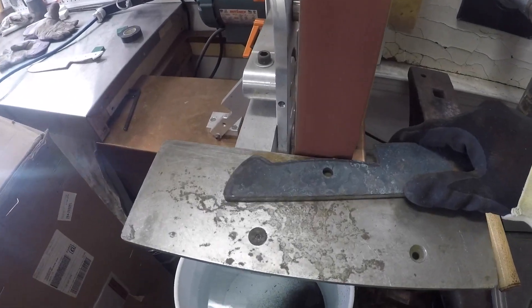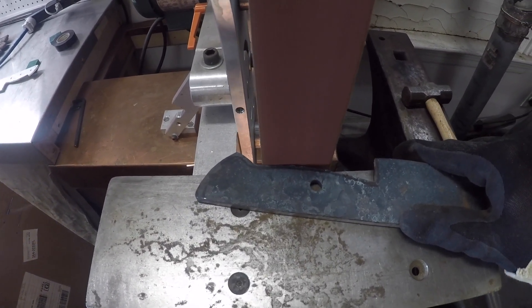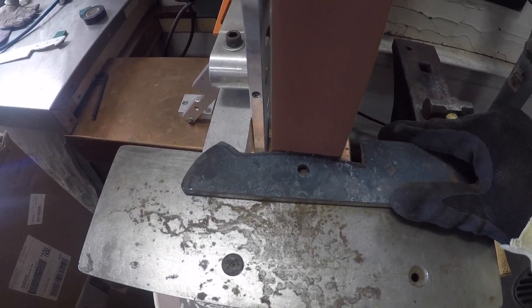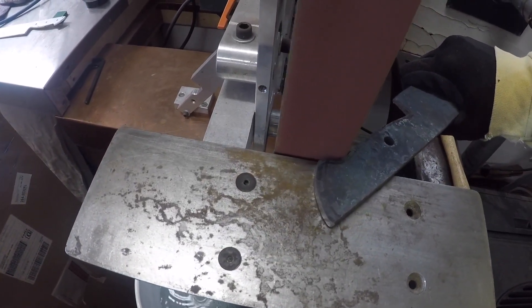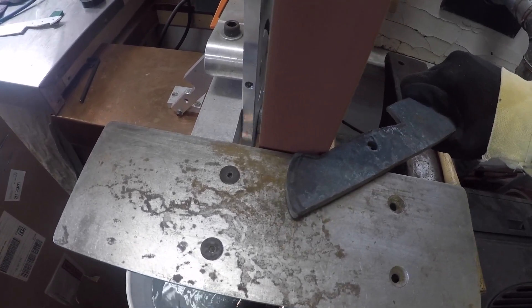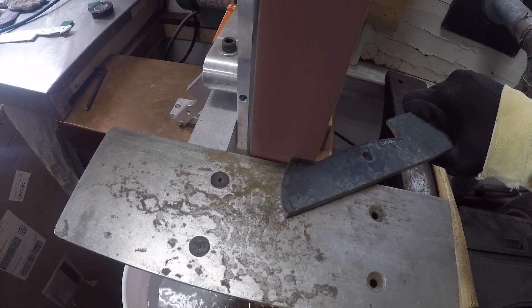I'm using the grinder with 36 grit sandpaper to start grinding the contour of the blade, removing material. Don't take too much — leave a little bit from where you want to end up, then go to finer sandpaper. Just go little by little.